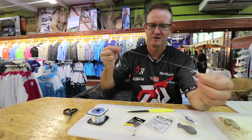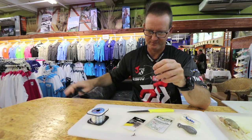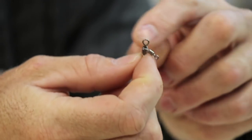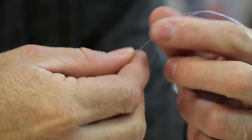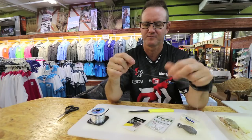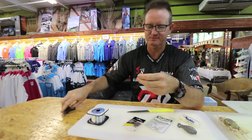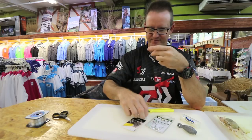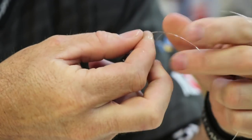Cut it off — it's gonna measure about 40 centimeters basically. Remember on the three-way swivels: the big eye goes to your leader line, the small eye at the bottom goes to your hook, and the one on the side goes to your sinker. For this trace, again — figure of eight, slide it on. The sinker connection is also a simple figure of eight.